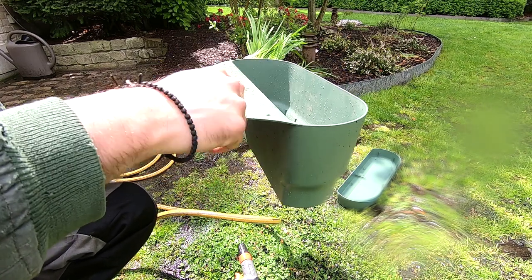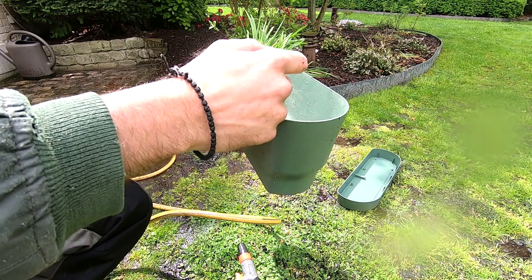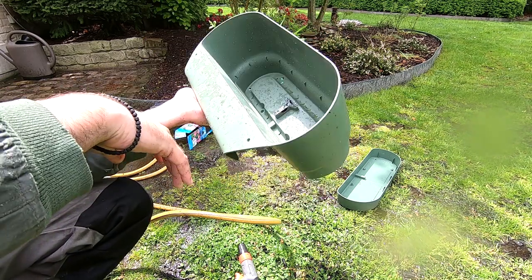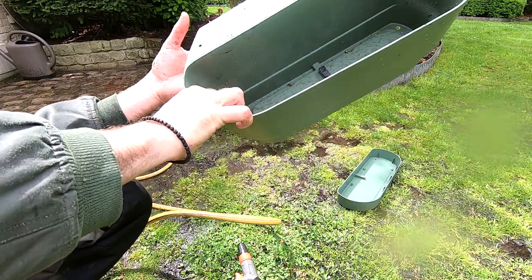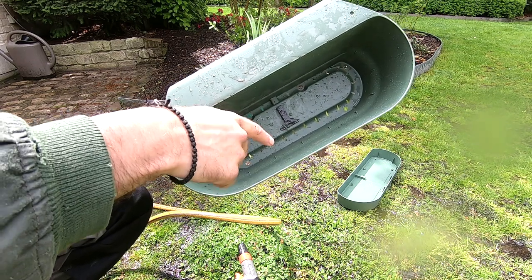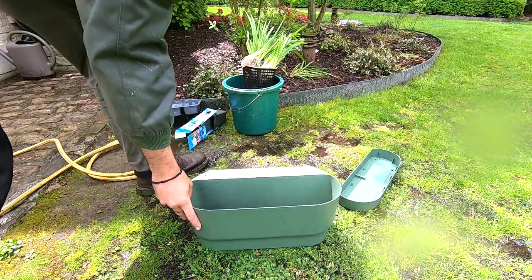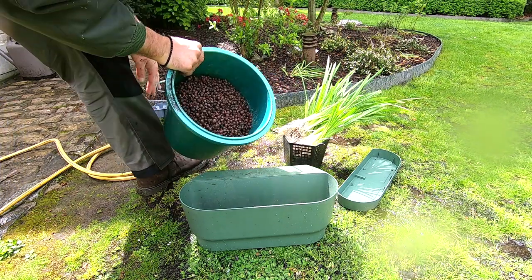I went with a planter that already has the hook on it, so it's easier to put in the water. You can get them where the hook is separate — a metal with plastic-coated fitting — but I prefer to have everything in one so that it's easier. Once you've got your planter box with all the holes, just add everything together and put in a bottom layer.